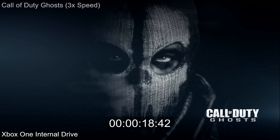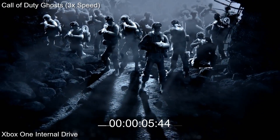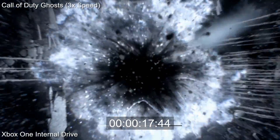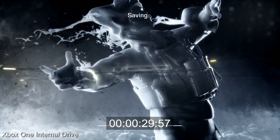Hi, Richard from Digital Foundry here with some external hard drive storage tests for the Xbox One. What we're doing here is comparing loading times on a series of games with the internal drive, and then we're switching to a split screen view showing various drives and how well they perform. We grabbed the cheapest 2TB drive we could get our hands on and we're comparing it to a series of performance options.